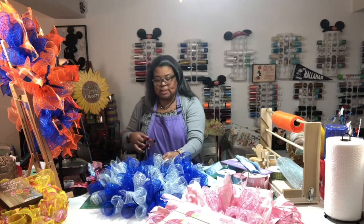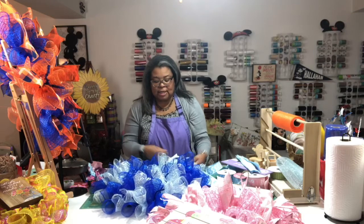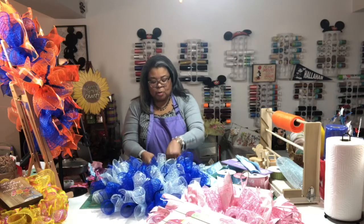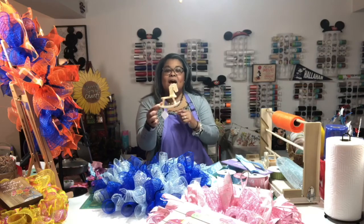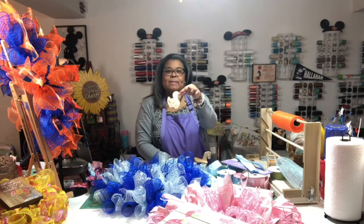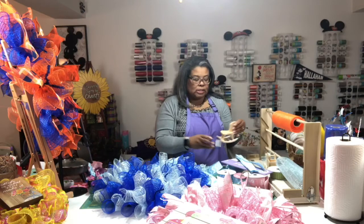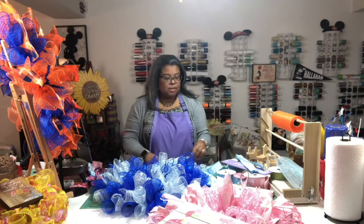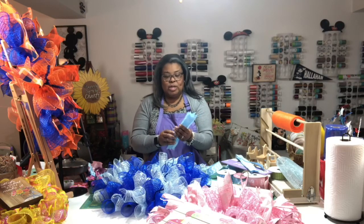I made the wreath forms over the weekend, so all I'm doing now is attaching the tails and the signs. I'll be going back later this weekend once I do more shopping to see if I can find some attachments. We have a carriage, a rocking horse, and a baby ducky that I can paint and add to the wreaths. I do better with spray paint but I don't think that's going to work on these, so we shall see.